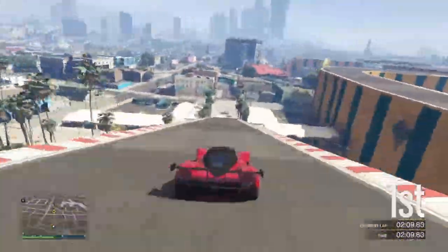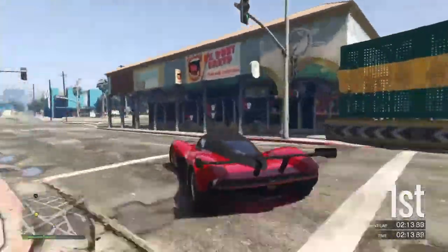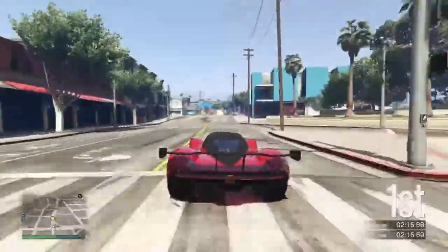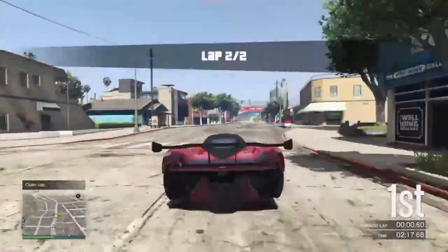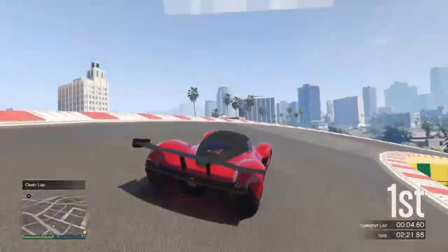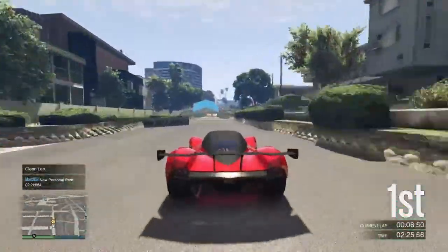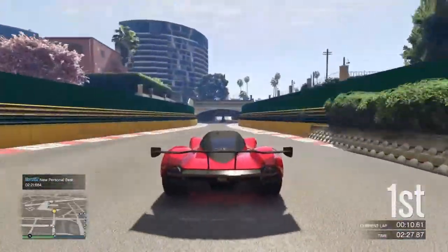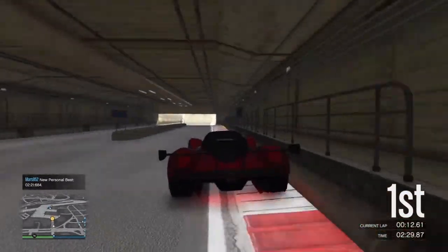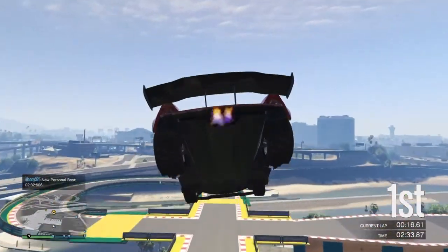Hey, what is up guys! Today I'm back with another GTA Online video — a stunt called Vespucci. I'll be showing you some tricks for this. The car you need is a Wagoner, and I think no other car would probably work. Since the update it's really much better. The world record for this is at 2:10, and I'll be showing you some tricks so you can get closer and get some wins.